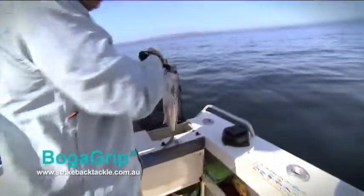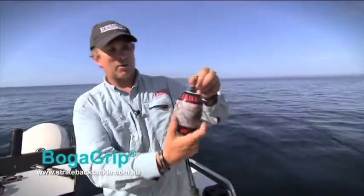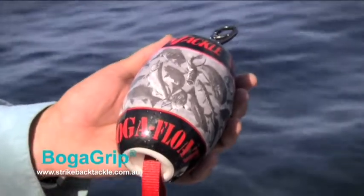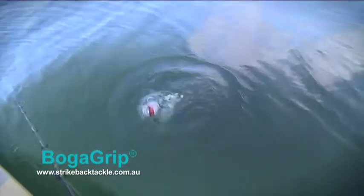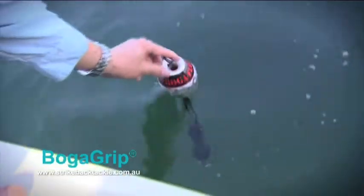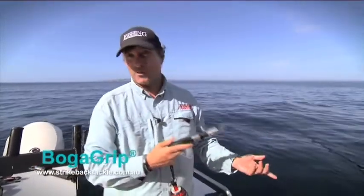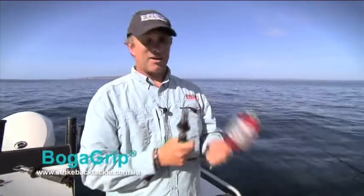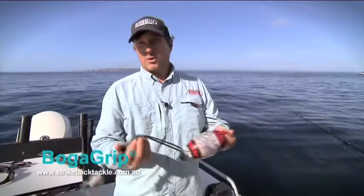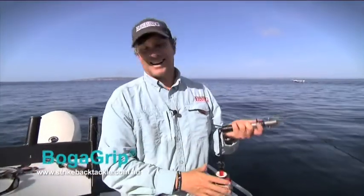I'll show you a neat little tool you can use. This is my 15 pound Boga Grip — I use this a lot for flathead, bream, bass, that sort of stuff. It's got a really neat little Boga float here, which means that if you do, by mistake, drop it in the water, it'll float and save you losing it. I'll just demonstrate how it works — I've dropped my Boga Grip in the water, but I've got a float, so she's safe. If I didn't have that float and I accidentally dropped my Boga Grip in the water — I'm fishing in 100 feet of water here — that Boga's gone. These are a great little insurance if you're into catch and release fishing, and definitely worth investing in one of these floats, especially if you're a clumsy person like me.